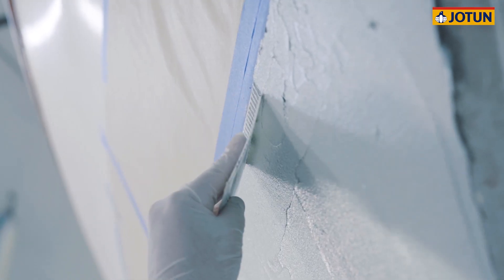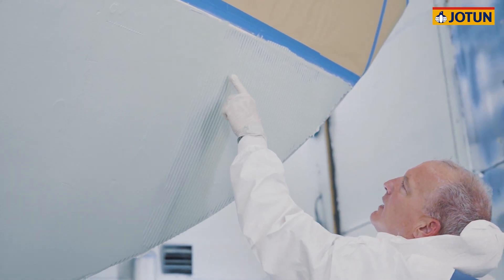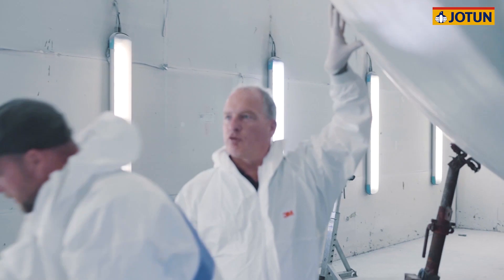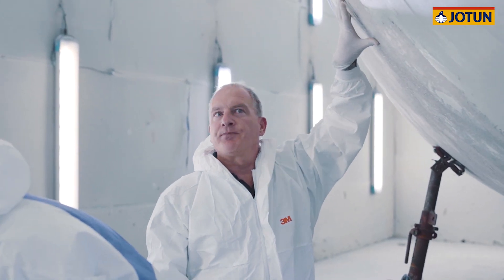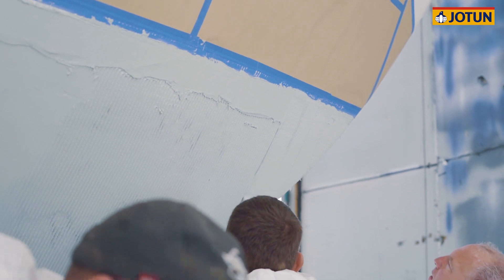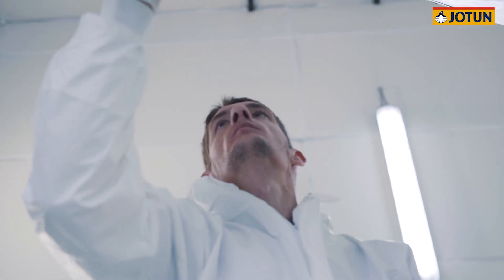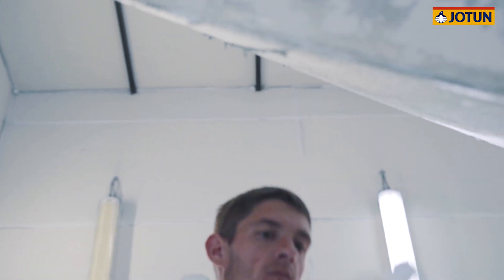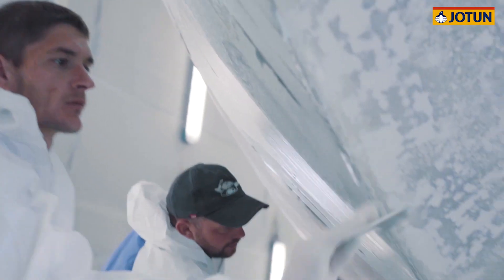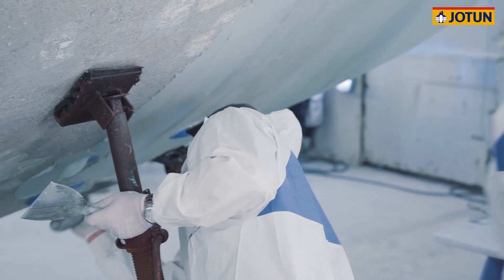The second stage is to comb a notched spreader through the Jotun Osmischel in a singular direction to achieve a consistent one and a half millimetre, or 1500 micron, peak. It's important to find a notched comb with the correct V-shape and notch depth. Keeping the comb spreader at about 45 degrees to the substrate at all times helps to ensure the correct filler depth. We recommend checking at regular intervals using a steel ruler to ensure the correct film thickness is being achieved.